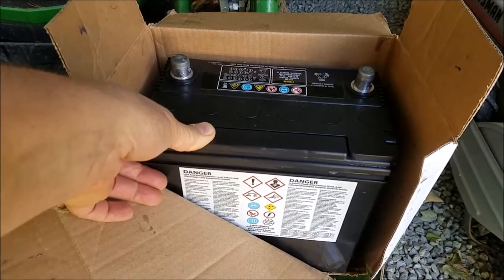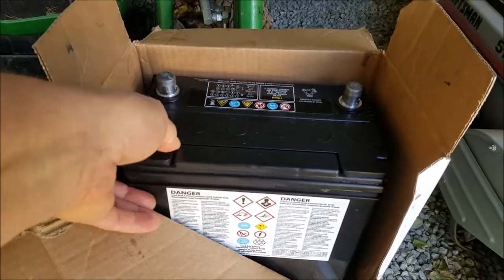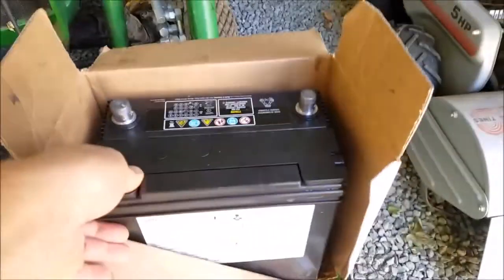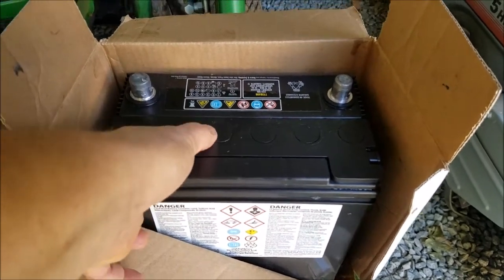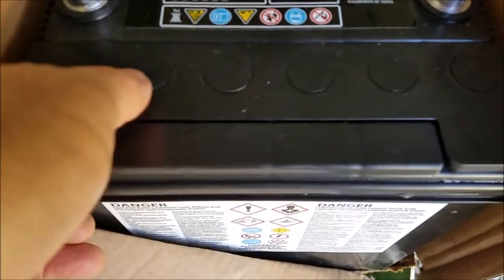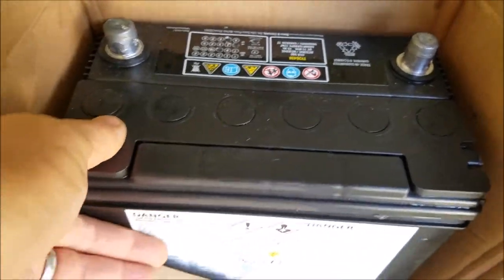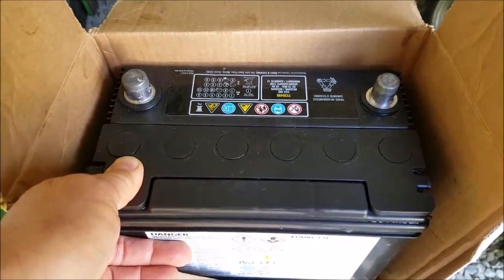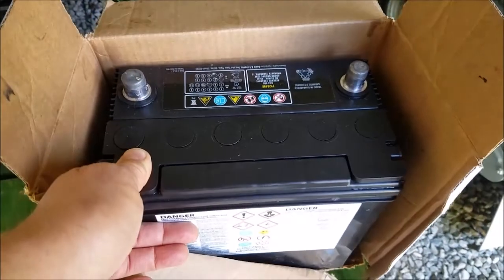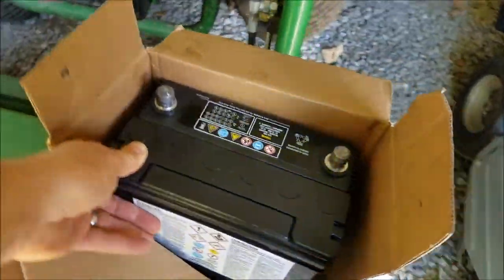Alright people, it took two weeks but the battery finally came in for the backhoe — my 1023E. The dealer had to fill it with acid and charge it. It's a one-time fill battery, as they say. It finally came in Thursday and Friday they filled it, and it takes 24 hours to charge, so FYI that's the deal.